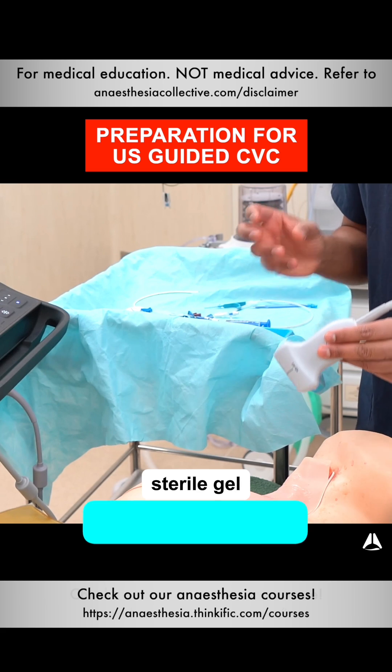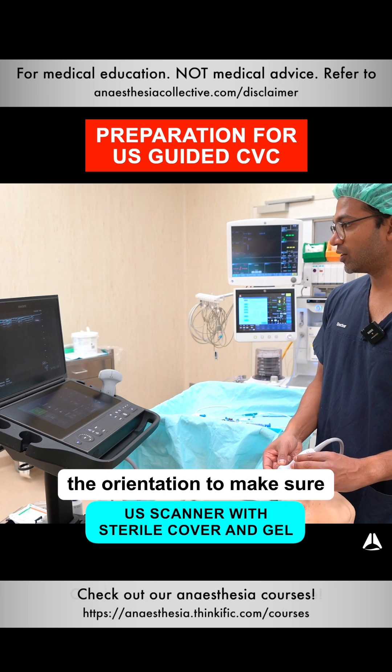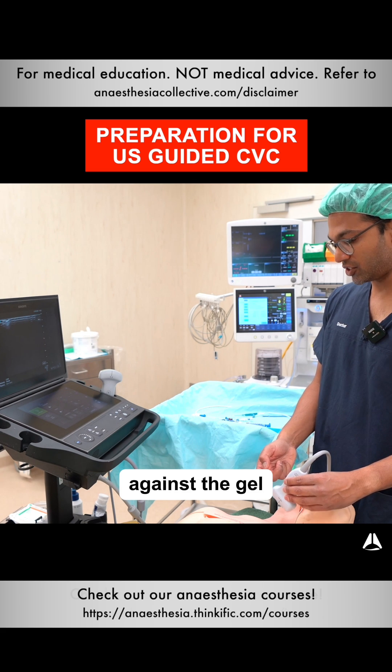The ultrasound should also have sterile gel and a sterile cover. When I first put the ultrasound on, I first check the orientation to make sure that I'm looking at it the right way, and I just use my finger against the gel there.